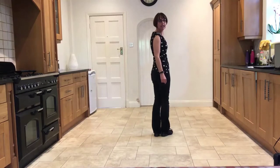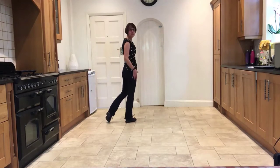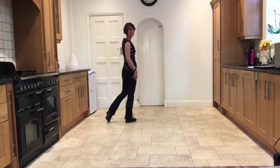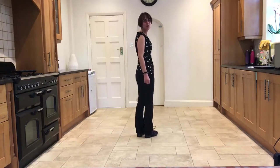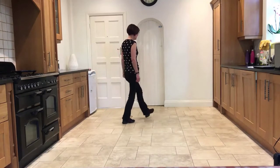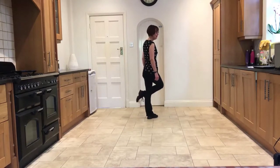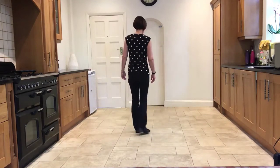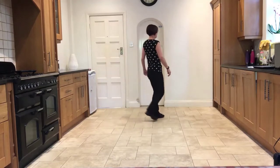Now you're going to step forward on the left and sweep the right over two counts: forward, sweep — into a twinkle: cross, side, step. As you finish that last step of the twinkle, you angle your body towards 1:30 — your right front corner. You then step forward on the left towards 1:30, brush the right forward, and then brush it back across in front of the left. So: step, brush forward, brush back across.